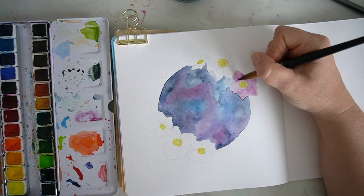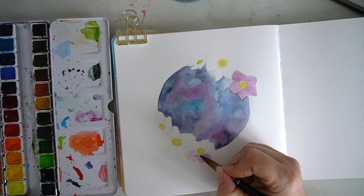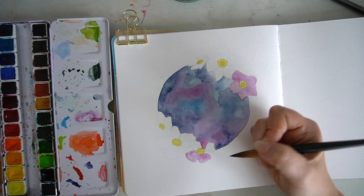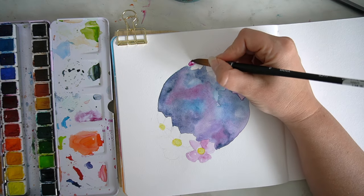I wanted to create a piece of artwork using those plants and I really wanted to make this piece simple. It's not an overly complicated piece — just that nice circle in the centre, and then you could outline it with whatever flowers or foliage you really like at this time of year.